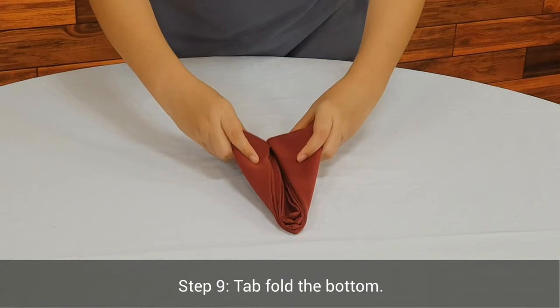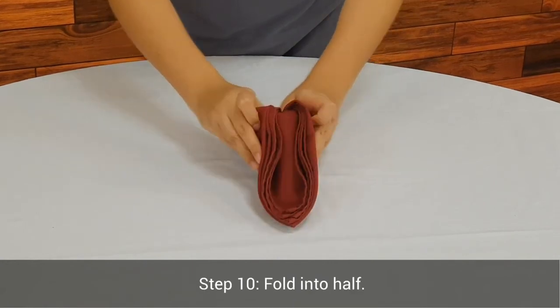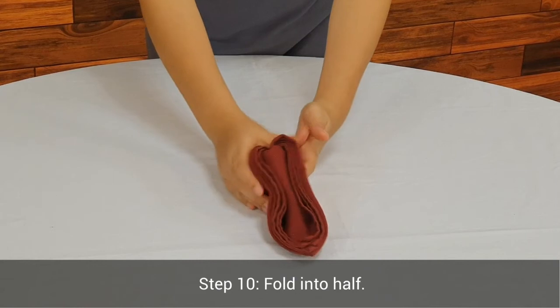Step 9. Fold the bottom. Step 10. Fold into half.